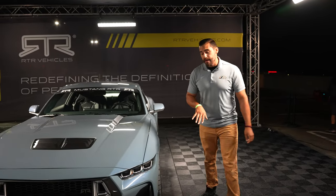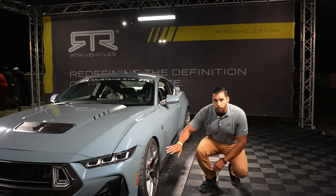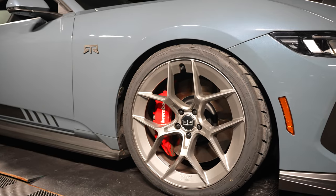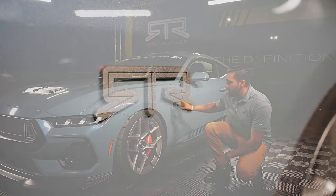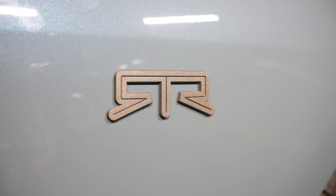Over here on the side, we've got the new RTR wheels with the Nitto 555 G2 tires. And it's not really an RTR if you don't replace that 5.0 badge with the RTR badge right here in the fender.